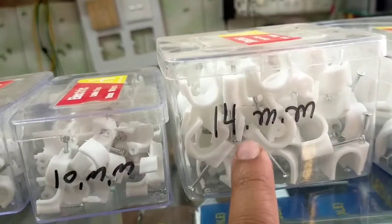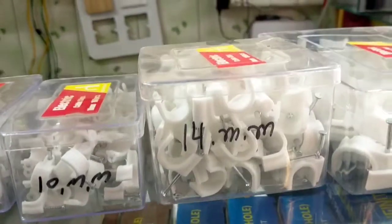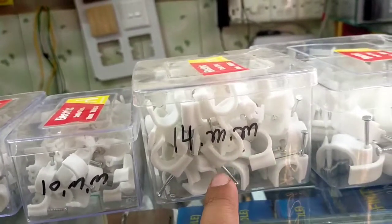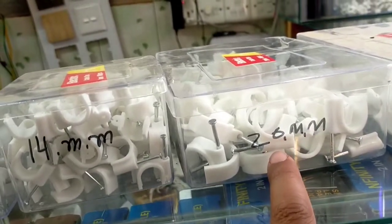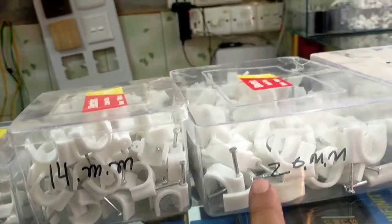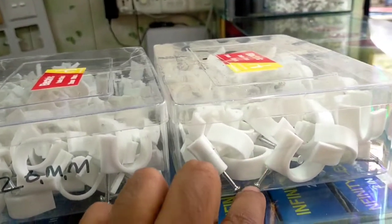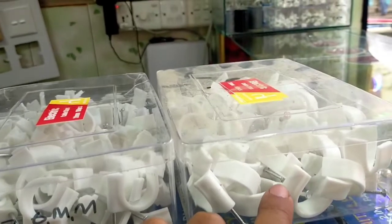This is a 4 mm clip. As you can see this clip, we are used so far — this is a 35 number clip. It is a 35 number clip.